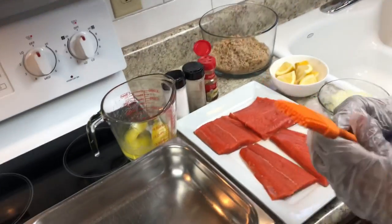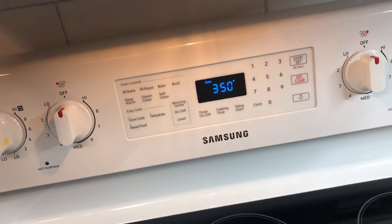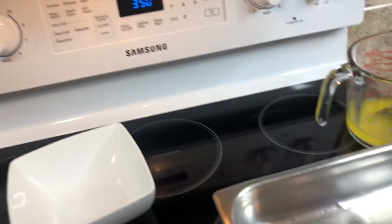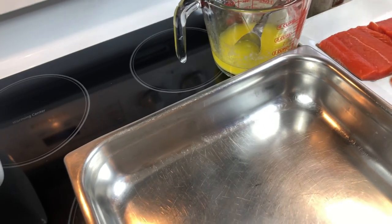Okay y'all, I got my oven preheated to 350. I might turn it down if I think it's too hot. The first thing I'm going to do is rub a little butter on the salmon.